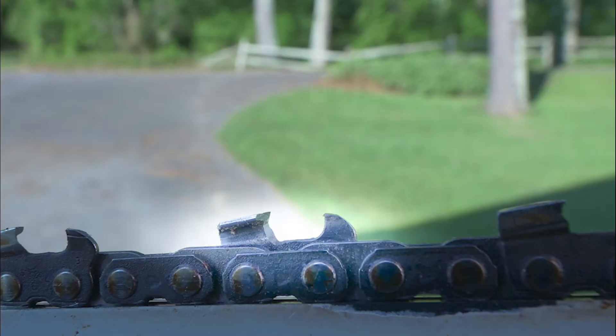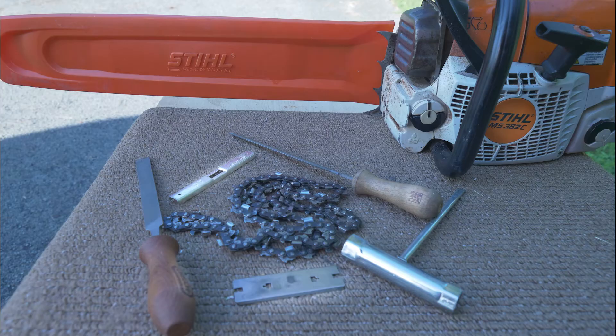Look for any cracked or broken cutter teeth and damaged points. Remember the five parts of the chain: the depth gauge, the point, the side, the top, and the chisel. Also check the rivets and tie straps to make sure they are all intact.